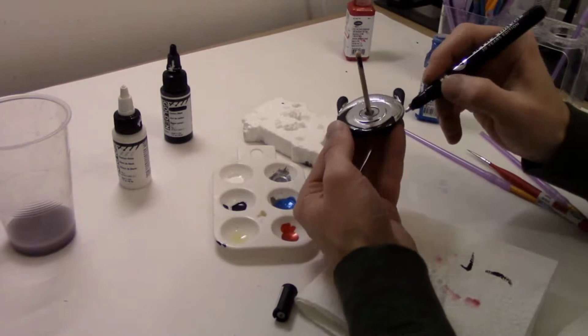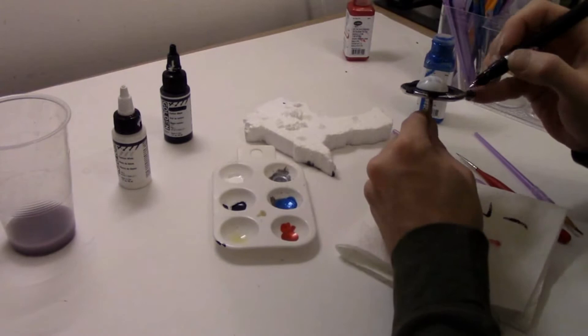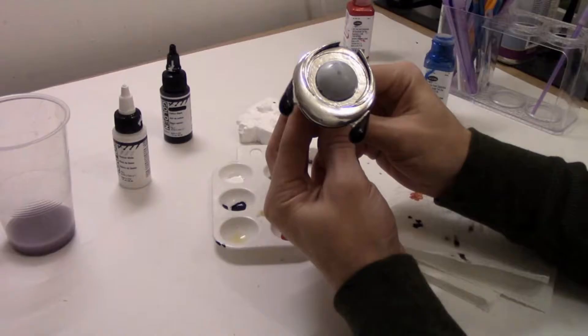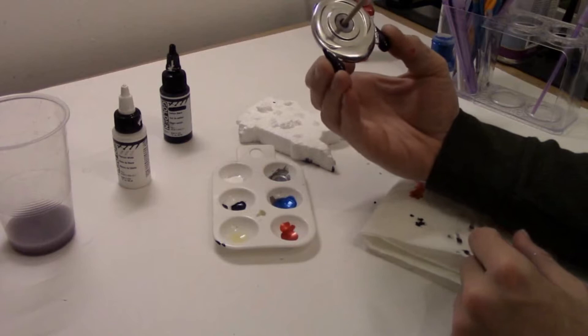This pen dries really, really smooth so you don't even need to worry about filling in areas in one direction. Just color it in. Now that is shiny.